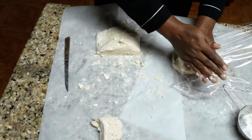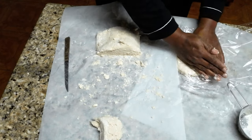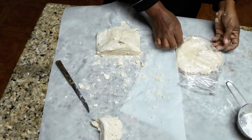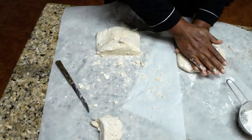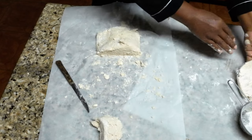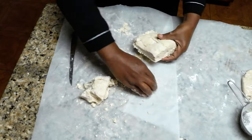Put the dough in saran wrap — what I do is flatten it out a little when I wrap it, because when it sits in the refrigerator it gets extremely hard because of the butter and shortening or coconut oil. I press it into a kind of oval round shape, cover it tightly with saran wrap, and press it down so when you get it out to roll your pie crust it won't be as stiff. I'm going to go ahead and finish cutting this dough up because I'm going to use it for three different pies.